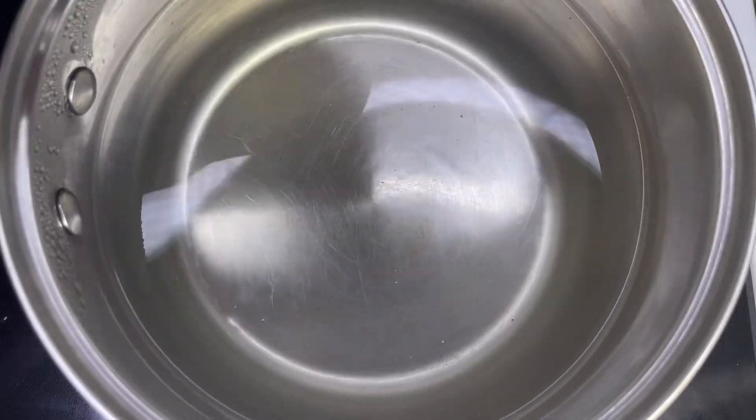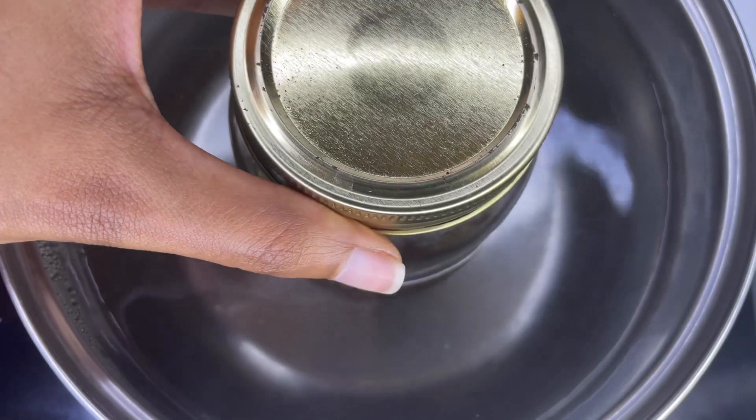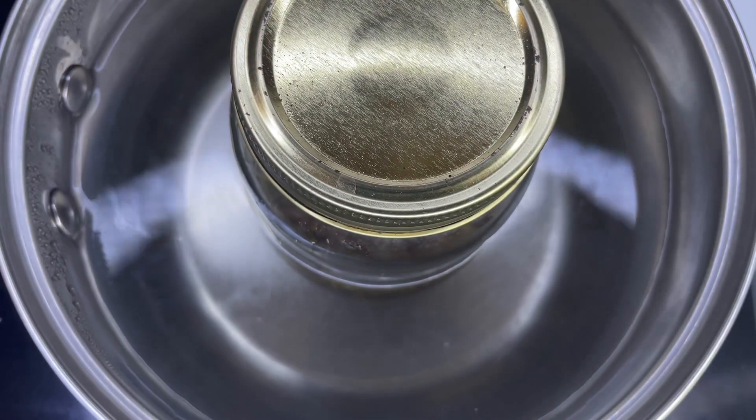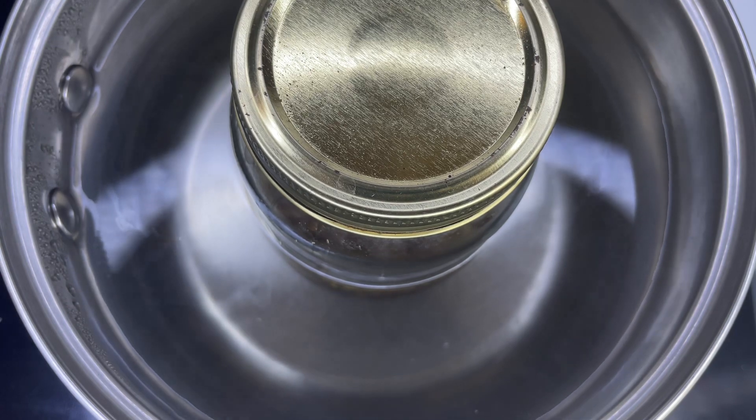So now I'm going to place the mason jar into the warm water. As you can see, the water isn't boiling whatsoever, so make sure when you place the mason jar in, the water is not boiling or on a very high temperature. Like I said, the water is between 100 to 140 degrees Fahrenheit. Everybody's temperature setting might be different on their stove or crock pot, so that's why I'm giving you the degrees.